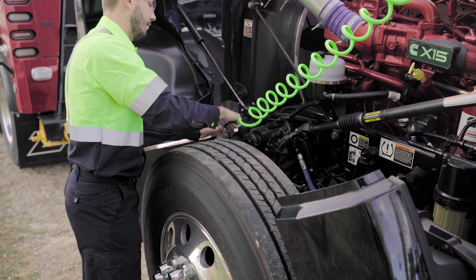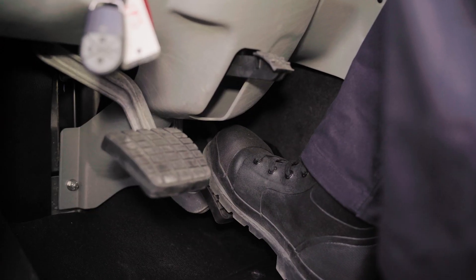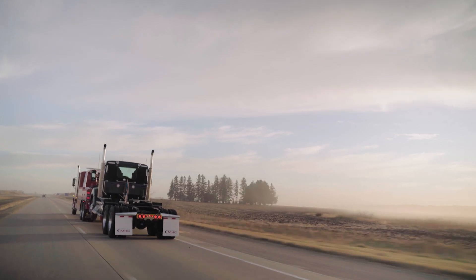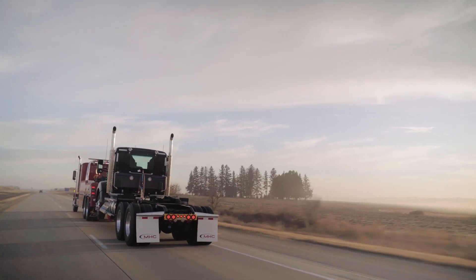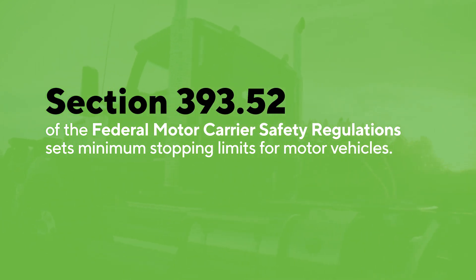This will allow the Remote Brake Assist to apply pressure to the brake pedal at the same time the brakes in your truck are applied. Not only will this keep you safe as you tow down the road, but it also keeps you in compliance with federal law, specifically section 393.52 of the Federal Motor Carrier Safety Regulations, which sets minimum stopping limits.